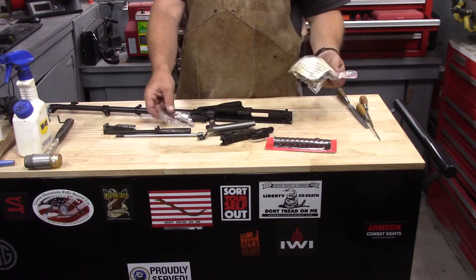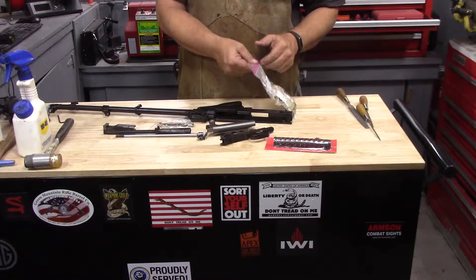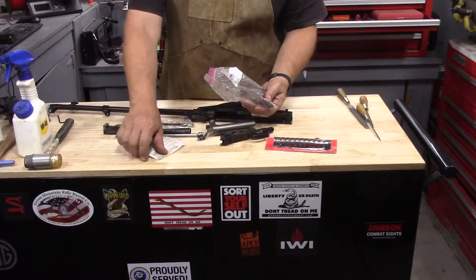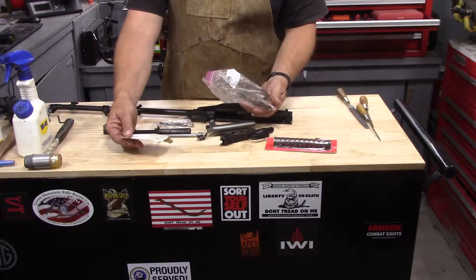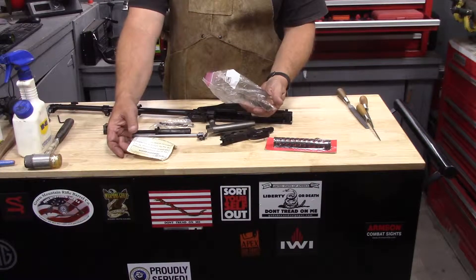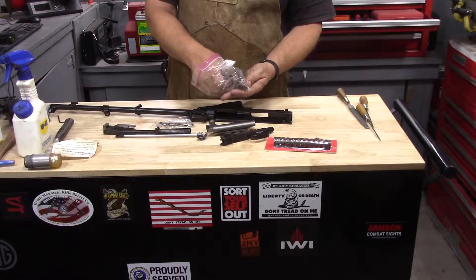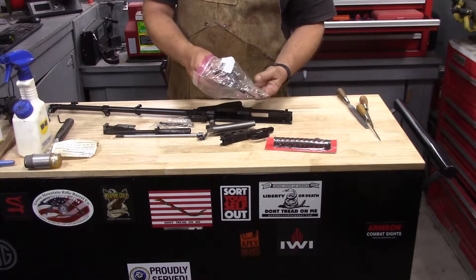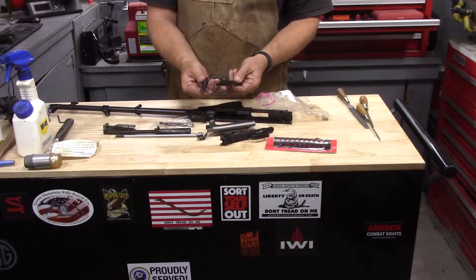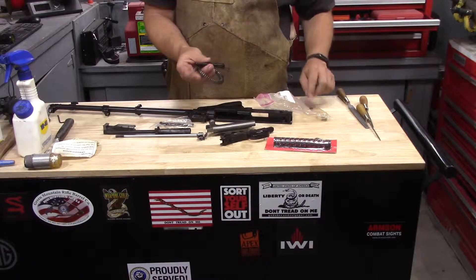Go ahead and open up our collection of parts — this is all stuff that I have collected over time. This is actually from an old gun show, and this is a certified, professionally packaged kit, double-counted from Federal Ordinance of South El Monte, California. It has a bunch of parts in it — just an SKS replacement parts kit. All we're worried about is the recoil spring assembly with the guide rod, the spring, and the keepers that are in here.